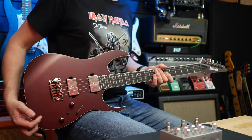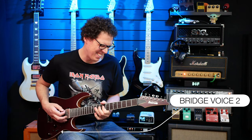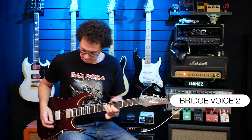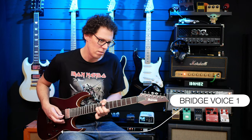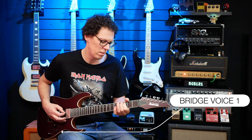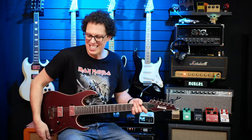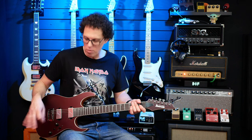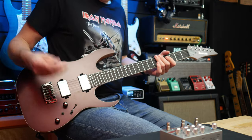Voice two seems to be more classic — it's a little bit more rounded, more vintage sounding. So voice one is definitely more modern and voice two seems to be more classic. Let's try all the pickups on voice two — so bridge voice two, then the rest.